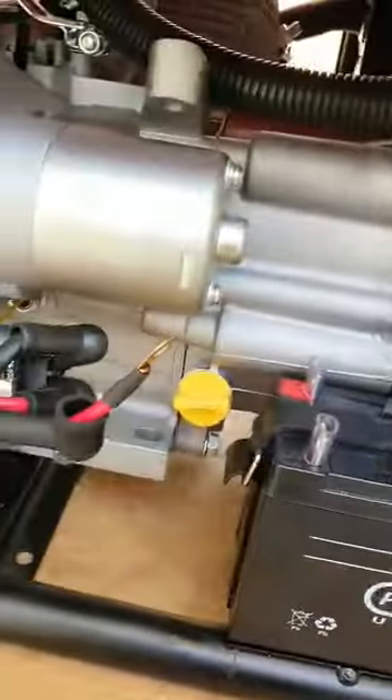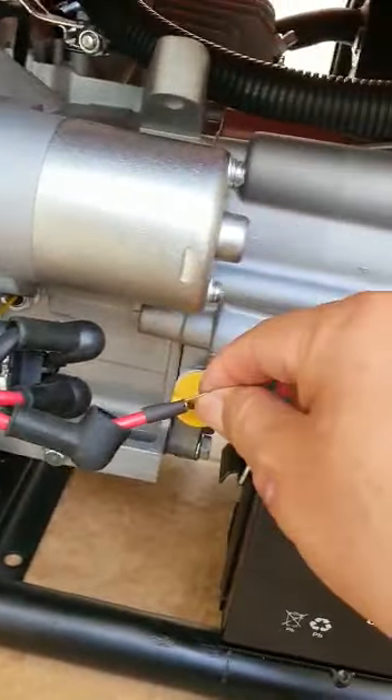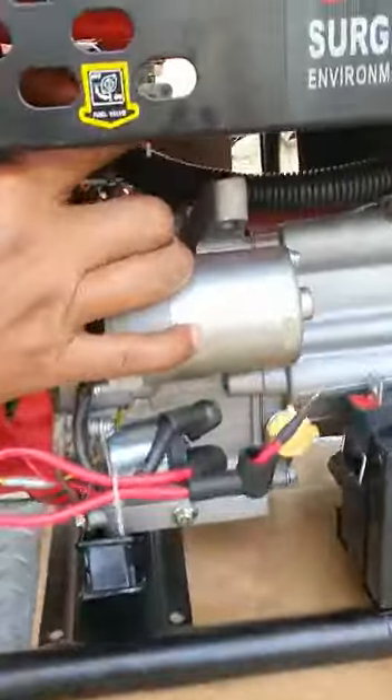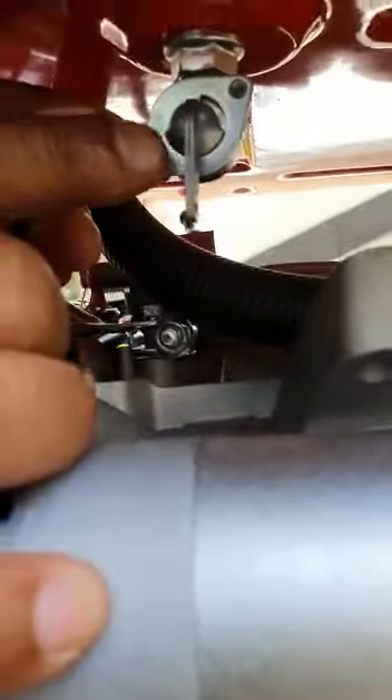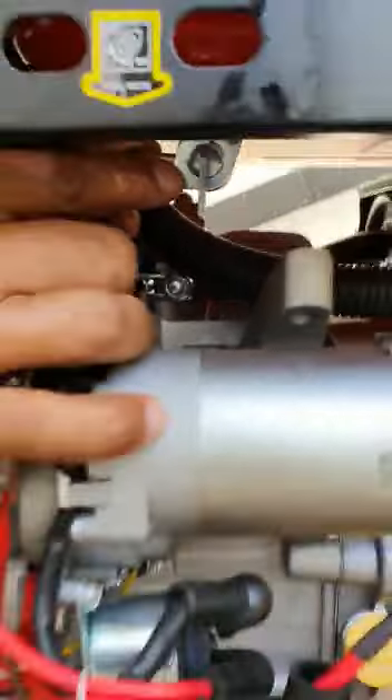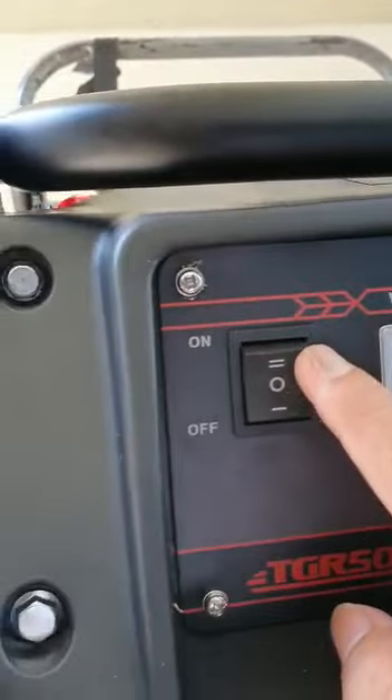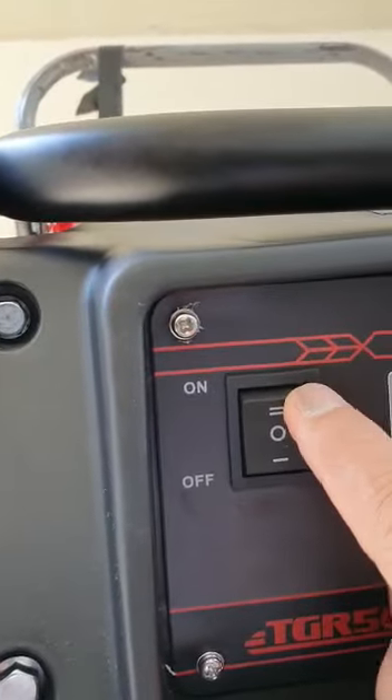Nanti ini yang hitam ke hitam, yang merah ke merah. Nyalakan genser setengah jam dulu, baru bisa pakai stunter ya. Ini keran bensinnya di sini — keran bensinnya, wall-off-nya gitu loh. Cara menstarter-nya: setelah pasang, posisi on, kalau mau starter tinggal ke atas aja, nggak pakai kunci.